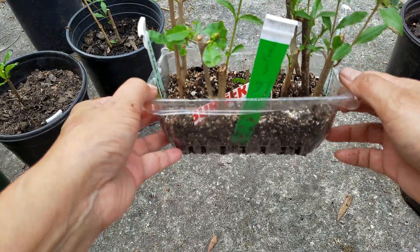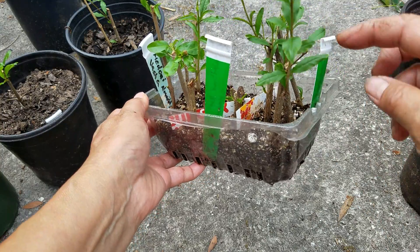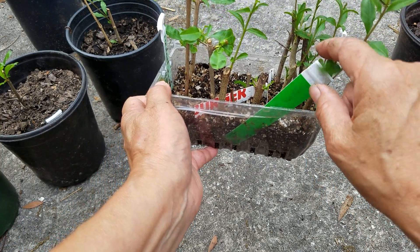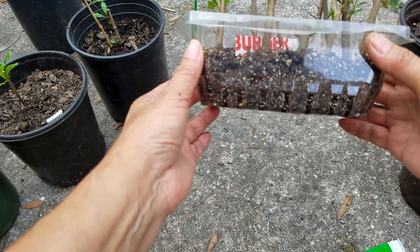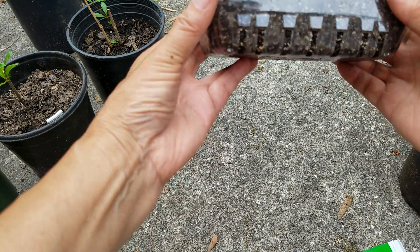I was taping it last time, but to my surprise, these few guys look very healthy, but they don't seem to have roots at all. So I stopped taping it, and because the pot is transparent, I can see if the roots are growing.